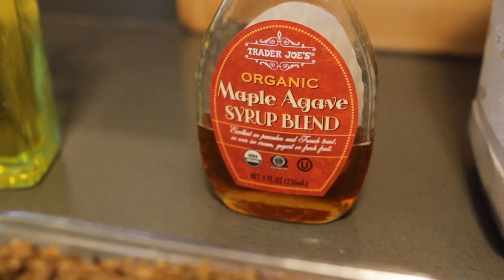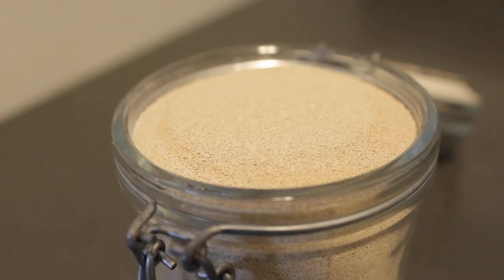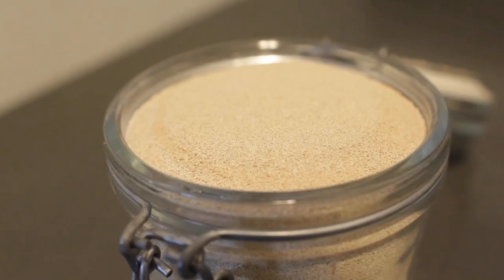You'll also need olive oil, maple syrup or sugar, salt — either sea salt or kosher works great — and baker's yeast, one packet or about eight grams.